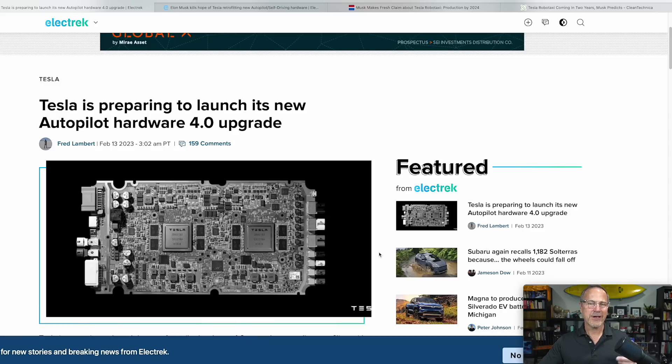Hardware 4 has been rumored since sometime around 2020 or 2021. We obviously had a lot of events, including a pandemic around the globe and then a global chip shortage, so it slowed things down.